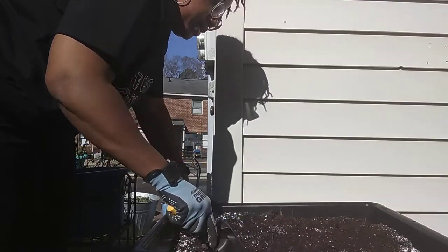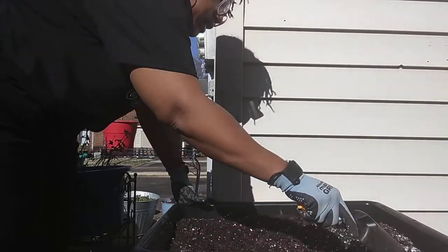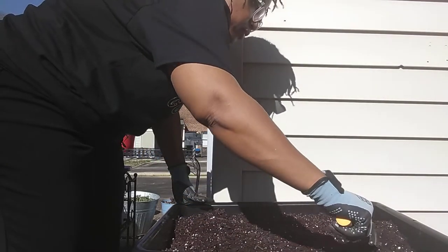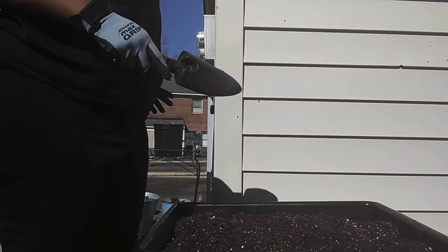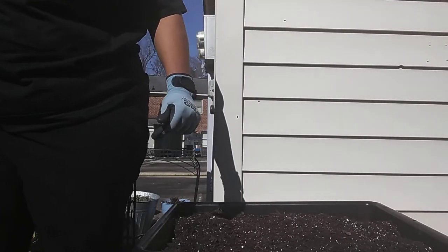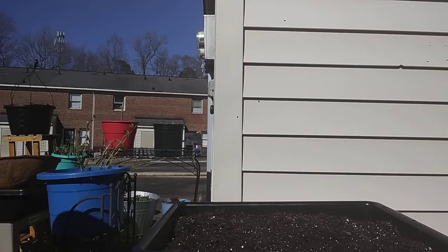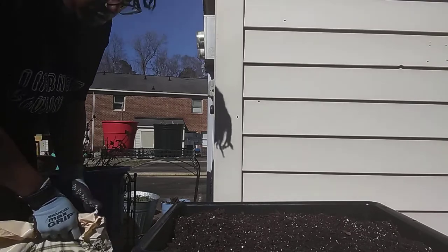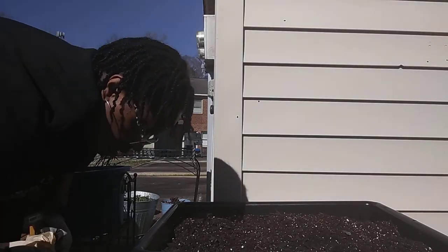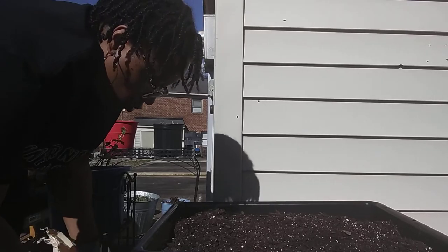Now, for this container I want to fill it up enough. I didn't check how deep the roots are for what I want to plant, but I've seen these things grown in cement mixers so I'm sure they'll be fine. I want to make sure I give it enough soil, so I'm going to try to fill this one up more to the tippy top. I've already gone through one and a half small bags of soil, so I'm opening up a third bag that I definitely won't use all of.